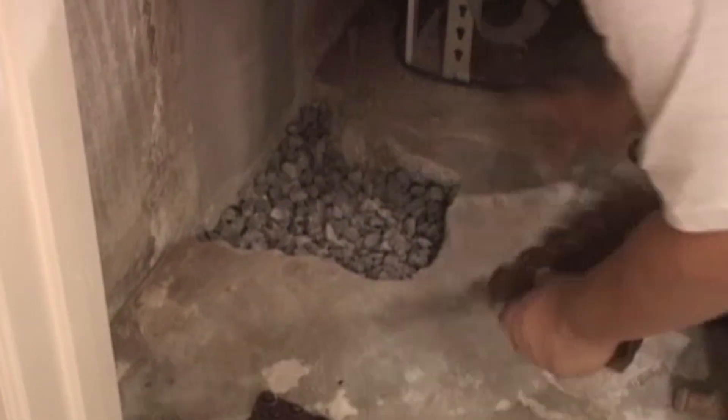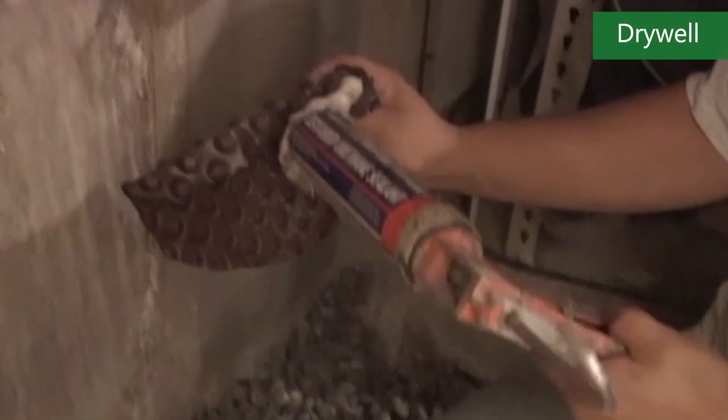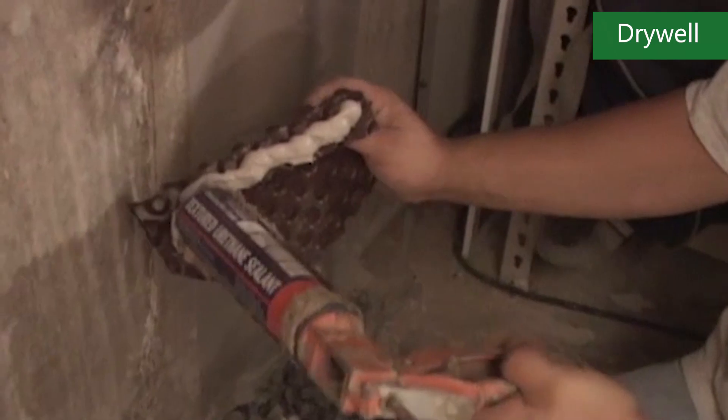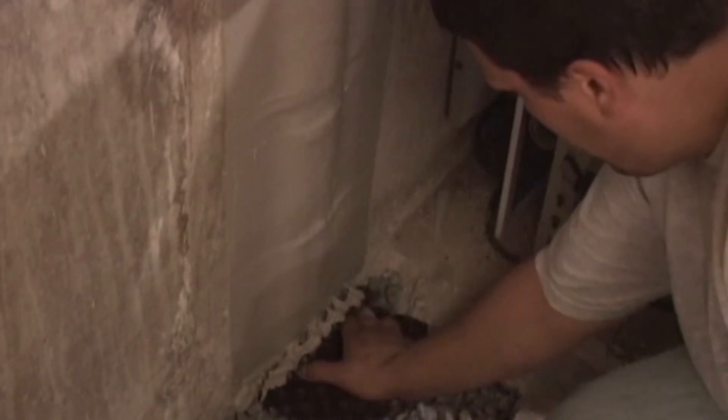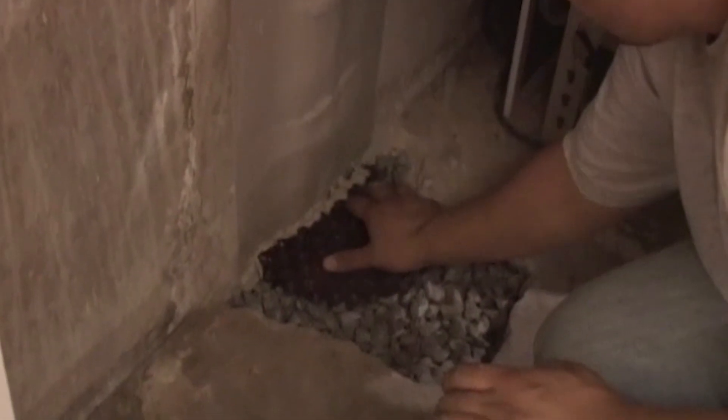When the FlexiSpan is installed, we go from the top of the concrete wall all the way down to where the floor and the wall meet. That is where we will open up the floor and create about a 12 to 18 inch rectangle — what's called a dry well. The dry well involves digging out the dirt underneath and refilling that area with crushed stone to act as a drainage strategy.